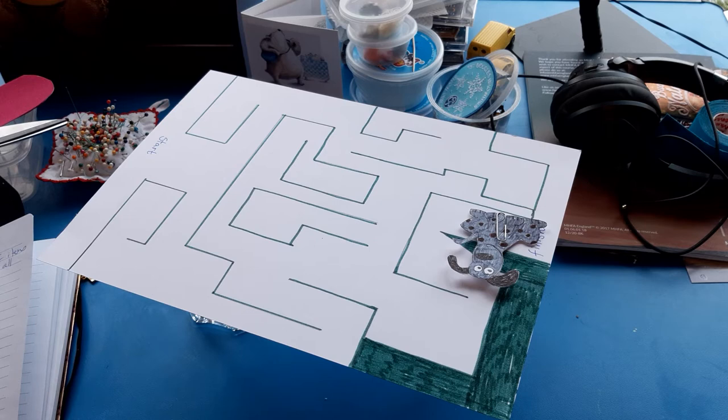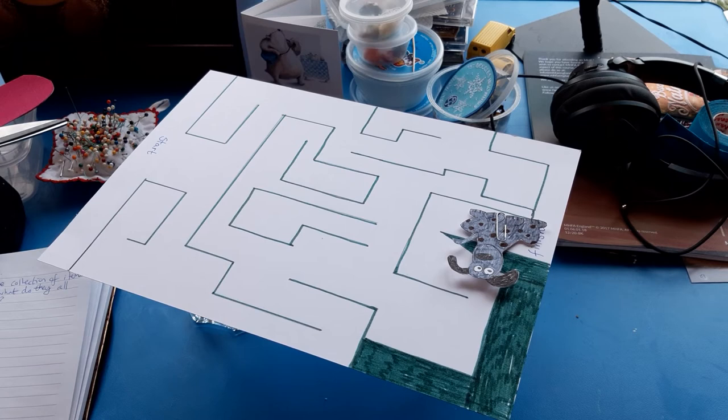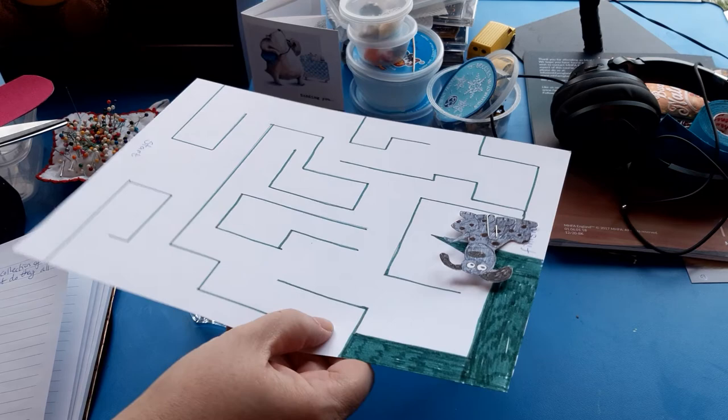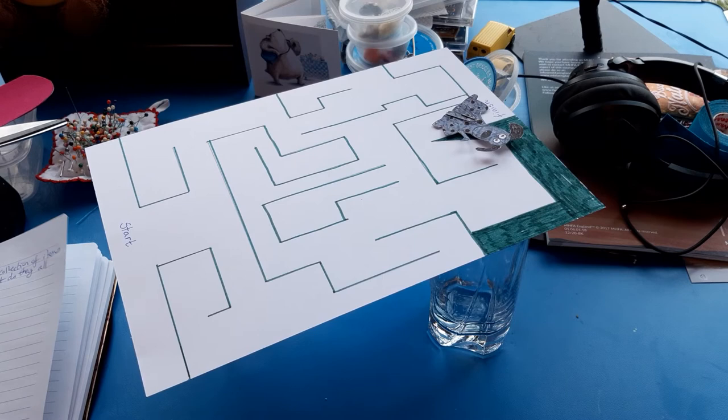So why does this work? Have a think about what you guys have been learning about in science and have a think about the Oak Academy lessons that you have seen. So why is the paperclip attracted to the magnet? Because look, I'm not holding on to it at the moment — there's my magnet, there's my paperclip, it's not going anywhere. Why is it attracted? Can you tell somebody who's with you why the magnet is attracted to the paperclip?